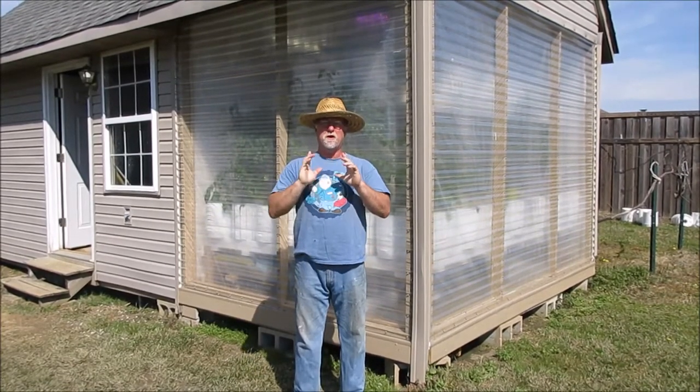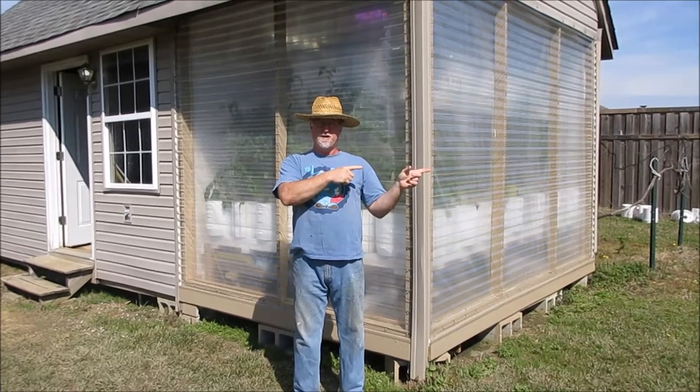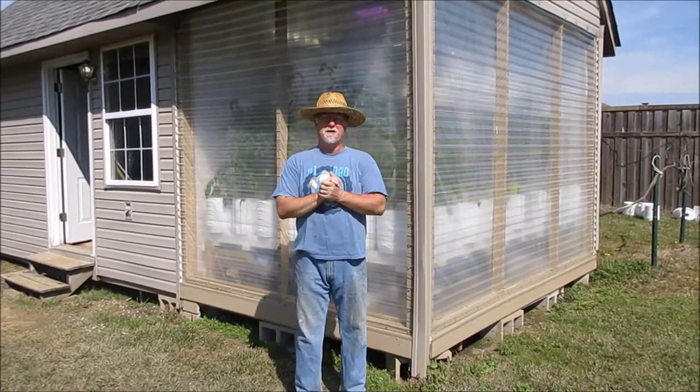Let me show you a quick update on the small winter greenhouse behind me and the summer greenhouse over here — what's going on, the changes I've made, and how I'm going to go about trying to make this work while we're gone.